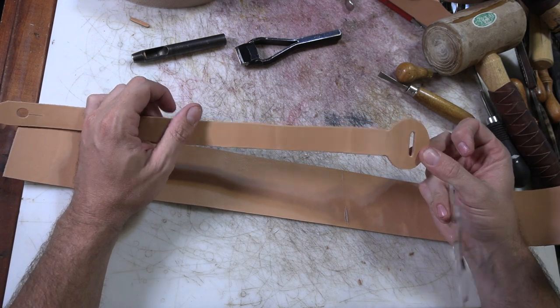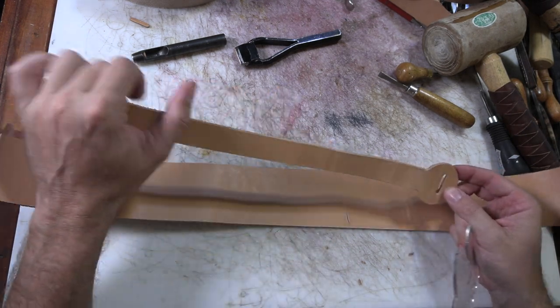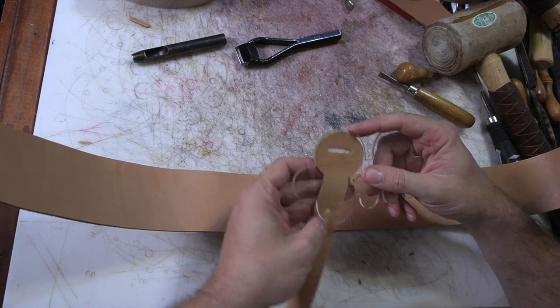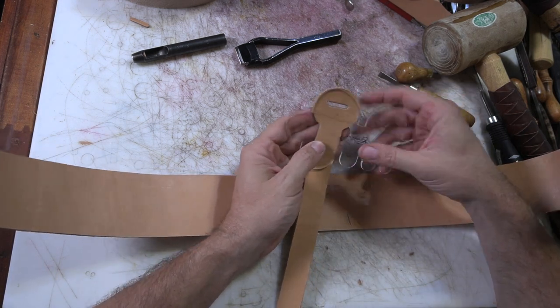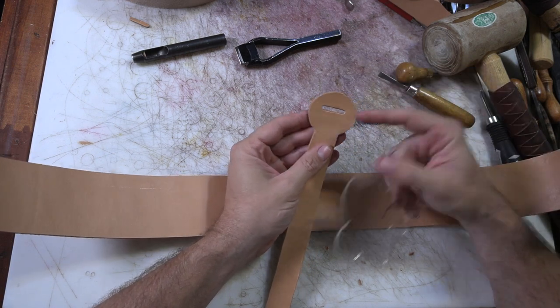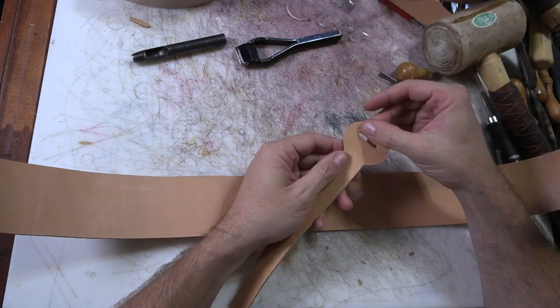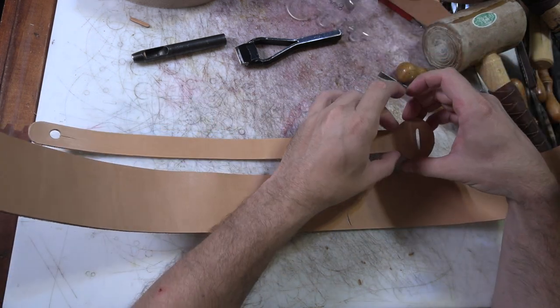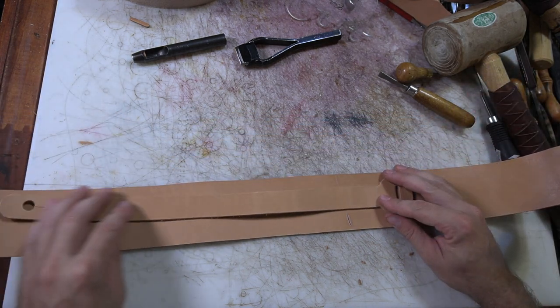Now I need to cut another one of these pieces because there's going to be two of these guitar straps eventually. I made this just by taking my rounding template and marking two different sides - I didn't make it perfectly round, I made it kind of oblong. Punching the slot in it, and then this is just a one-inch strap from there on out, which is pretty easy to mark out on a piece.